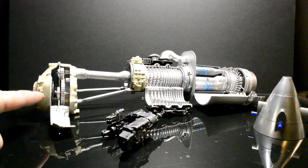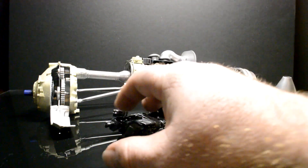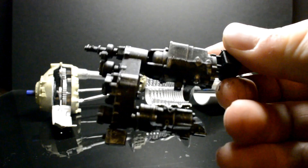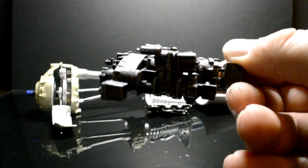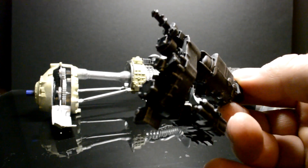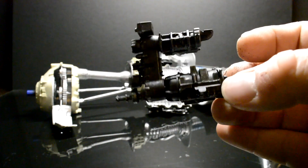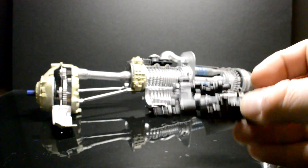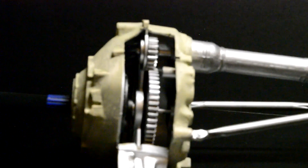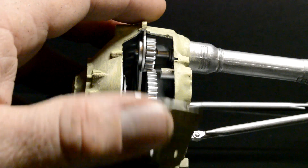I did a lot of dry brushing up in here, and on this body part. On pieces like this where it's a black part, I made it have a metal look and gave all the edges a silver look by dry brushing with a metallic paint. This piece will actually go up underneath. Let me zoom in — here you can see some of the dry brushing. These doors do close.